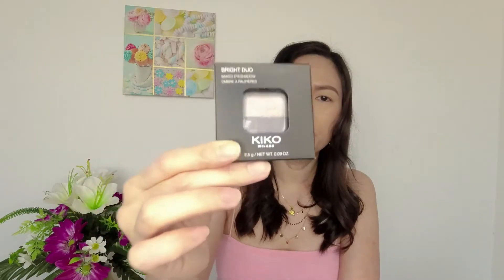Also inside the box there's this eyeshadow — it's a big eyeshadow, grayish with a glittery lighter eyeshadow. This is something very nice for a party.